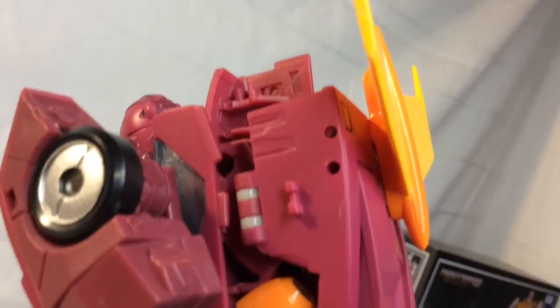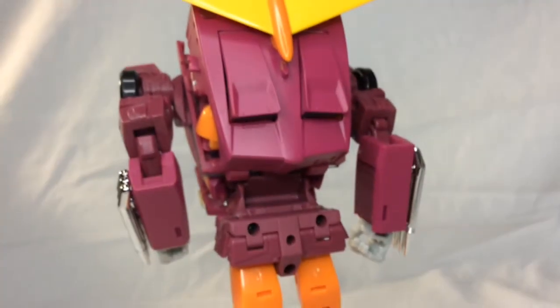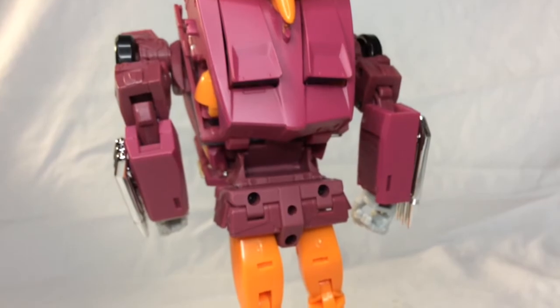It kind of all falls apart where we get to this kind of massive backpack, and while it does sort of fit the character and does have some nice detail — like how the little molded grills pop out once you push the backpack into place — it still doesn't really forgive it for just being quite so hulkingly massive.